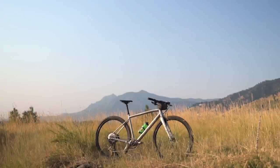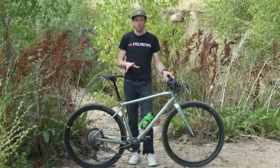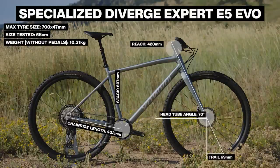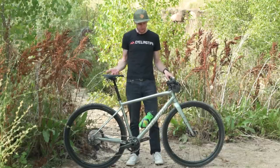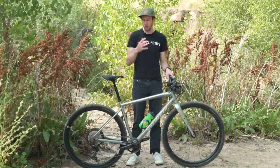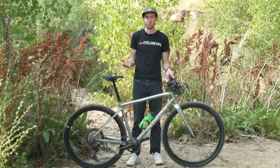The EVO version is the spicier, rowdier version, and for this bike in particular they've done a couple of specific things. They've made the whole thing about 30 millimeters longer for a given size than the drop bar Diverge, and they've slackened out the front end — the head tube angle is 70 degrees, which provides 69 millimeters of trail. That's pretty stable for a gravel bike. All of those things are borrowed from the mountain bike world and combine to make this feel an awful lot like a really fast hardtail — a rigid mountain bike. It feels almost more like that than a gravel bike.